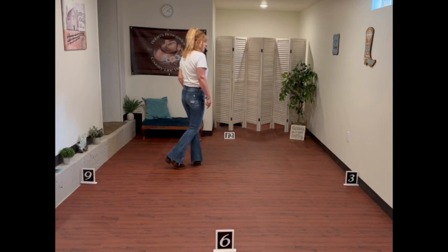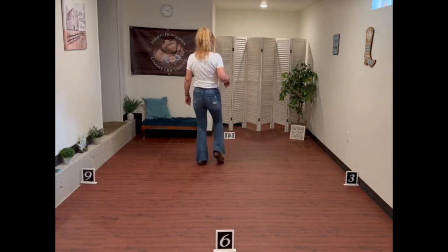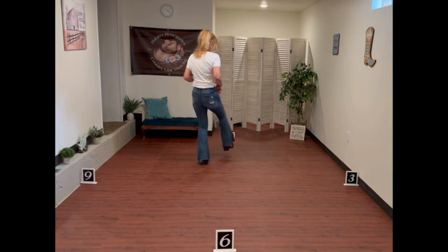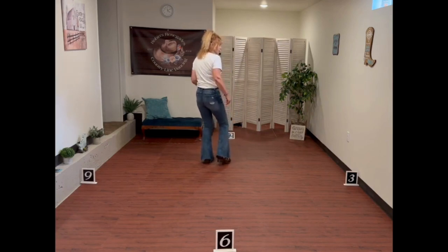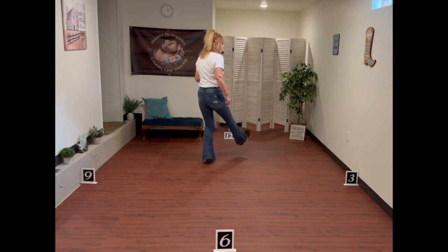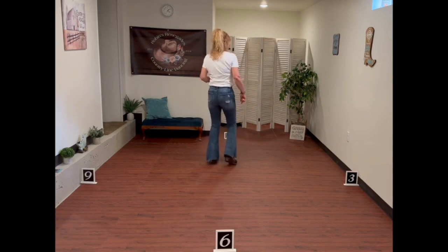Our weight is on our left foot again. We're going to do two kick ball changes with our right foot: kick ball change, kick ball change. If you are new, it's just kick, step and step — actually it's kick ball step, just the ball of your foot. So kick ball change, kick ball change. The count on that is 1 and 2, 3 and 4.